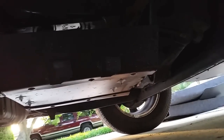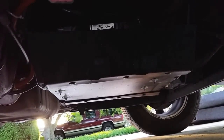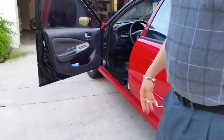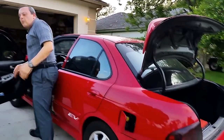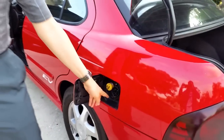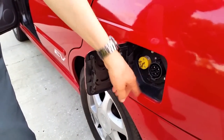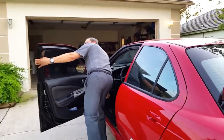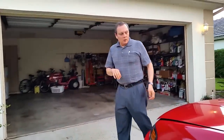I installed the charger outside for better ventilation and put some covers to protect it from water and dust. It charges at 110 or 240 volts and provides 2,500 watts of power. I get about seven or eight miles of range for every hour that I charge. That charger has an LED that indicates errors or the state of charge, and since it's really difficult to read down there, I installed a fiber optic cable that comes through here so I can read the state of charge or errors from the charger.